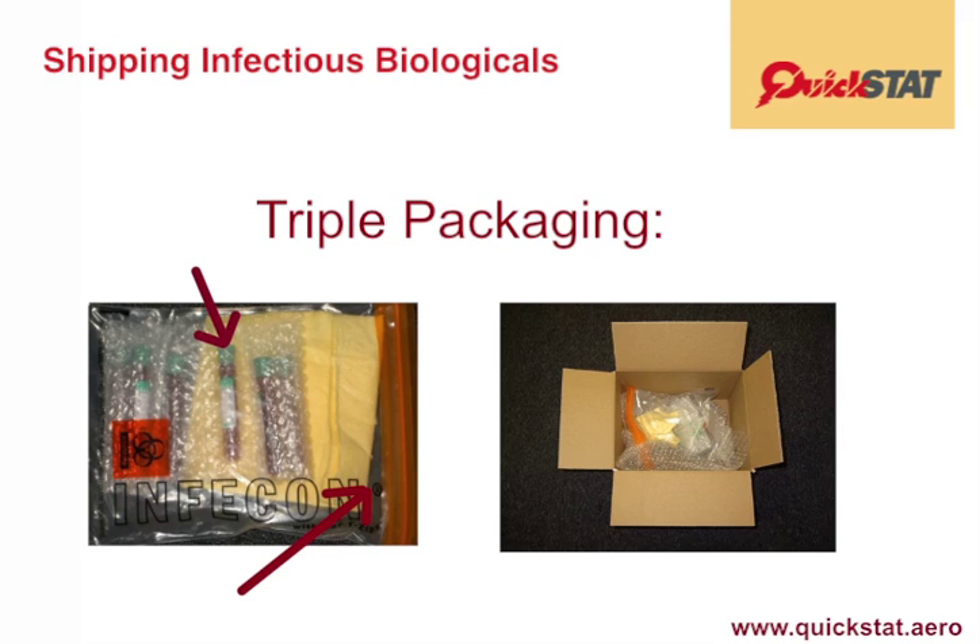The inner packaging is placed into a secondary packaging, as seen here, and then the whole thing is placed inside of a strong, rigid outer packaging, such as in the case of the ambient shipment shown below.